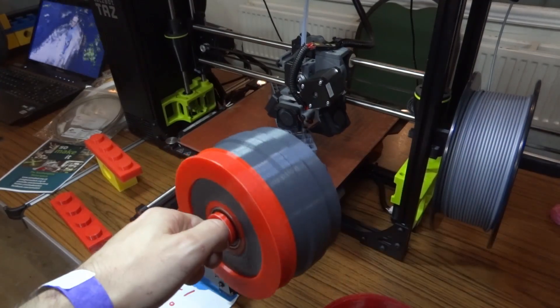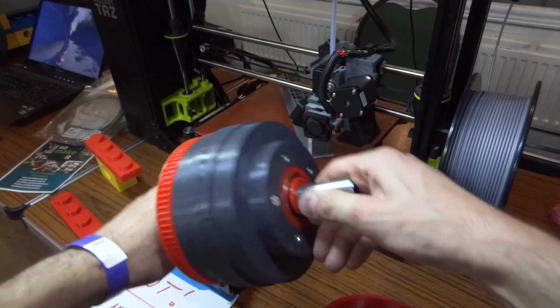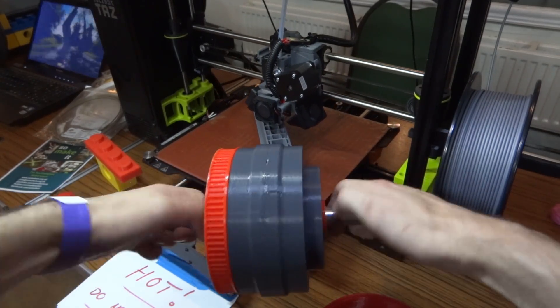So that's my back wheel — I need to glue the pulley on there, but it's mounted on bearings on both sides so it should run pretty freely. I've screwed the two halves together; we could glue those as well but I think it'll be okay.